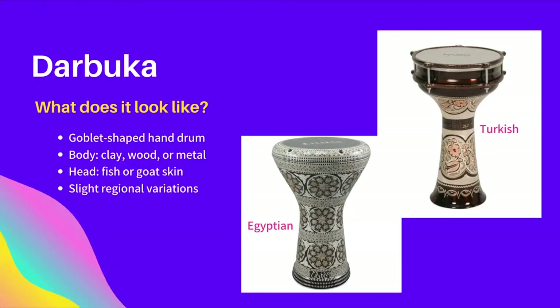Traditionally, the Darbuka was made from wood, clay, or sometimes metal, with fish or goat skin stretched over the top. Today, most modern Darbukas are made with metal and synthetic skin.